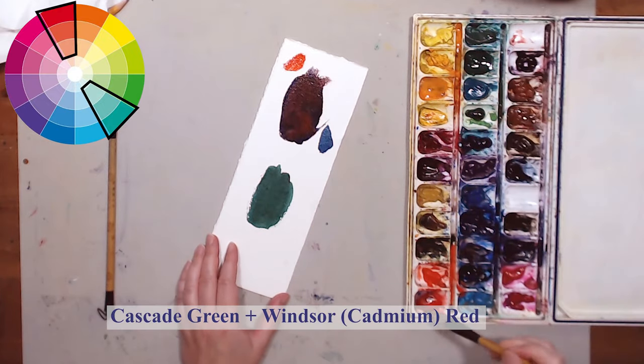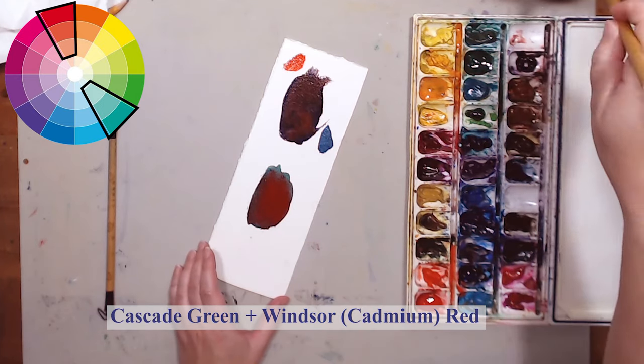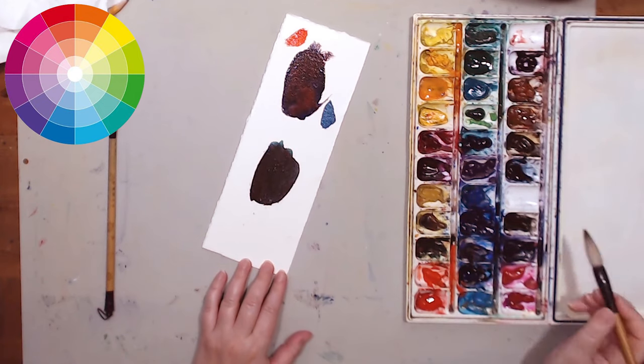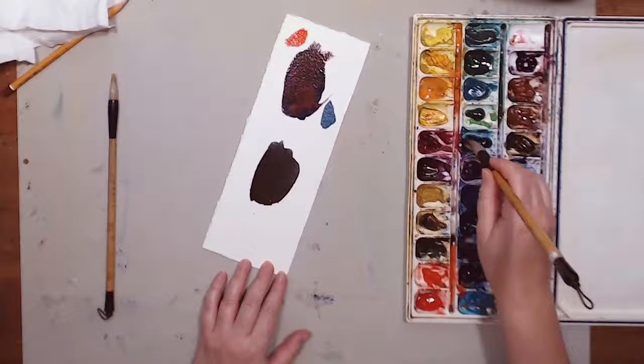Another combo I'm trying is Cascade Green, which is a very cool green, with Windsor Red, which is basically cadmium red. They are also sufficiently opposite each other on the color wheel to form a neutral dark color. Now we can start painting.